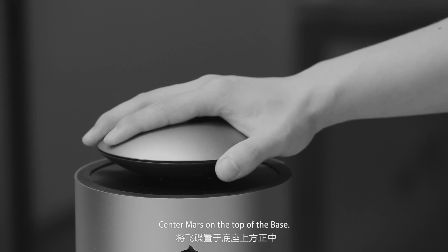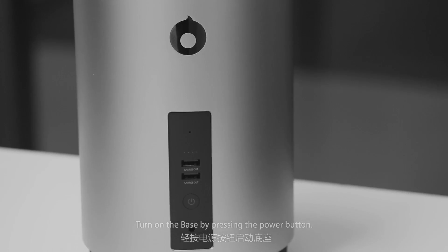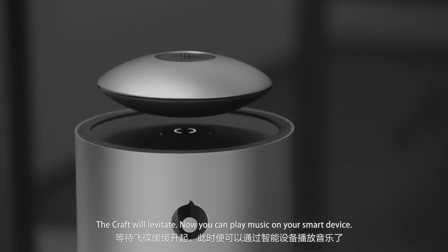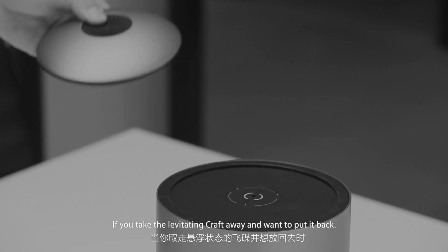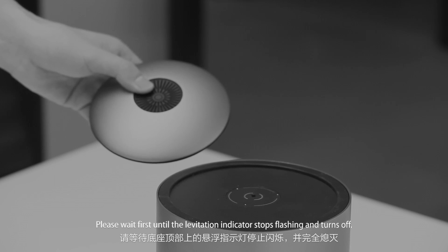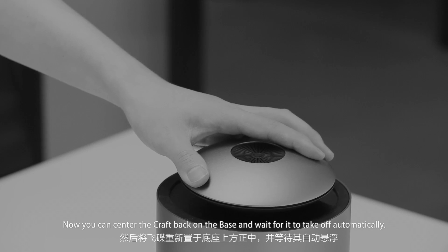Center Mars on the top of the base and turn on the base by pressing the power button. The craft will levitate. Now you can play music on your smart device. If you take the levitating craft away and want to put it back, please wait until the levitation indicator stops flashing and turns off. Then center the craft back on the base and wait for it to take off automatically.